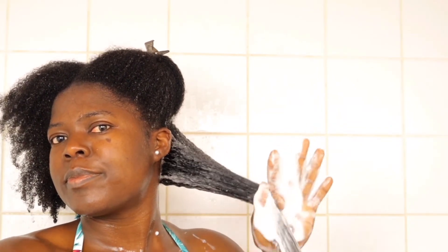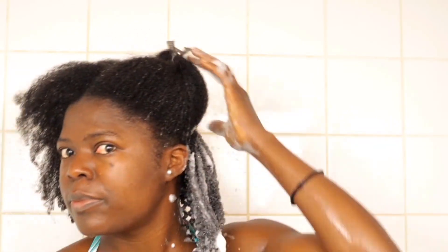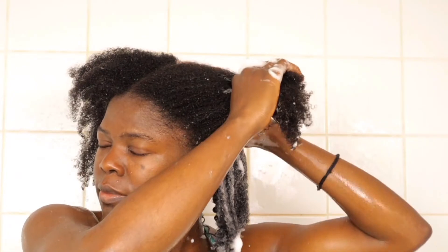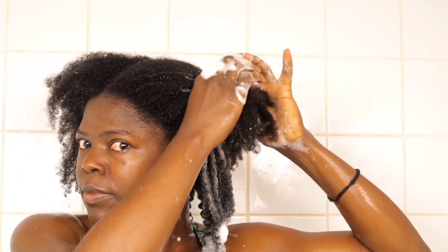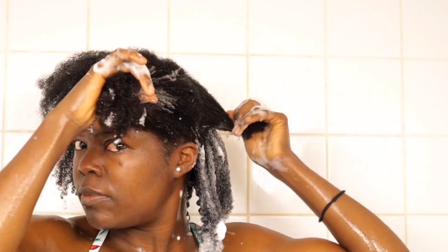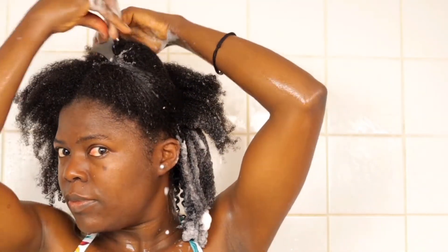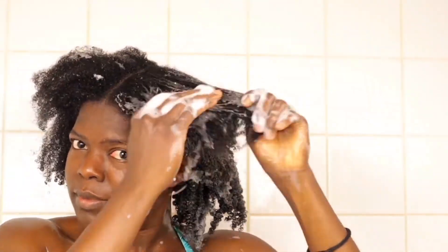If you're struggling with your hair and think you have a lot of questions, I'm really sure this method will bring positive changes. It's easy, less time-consuming, and you don't spend a lot of money on products.